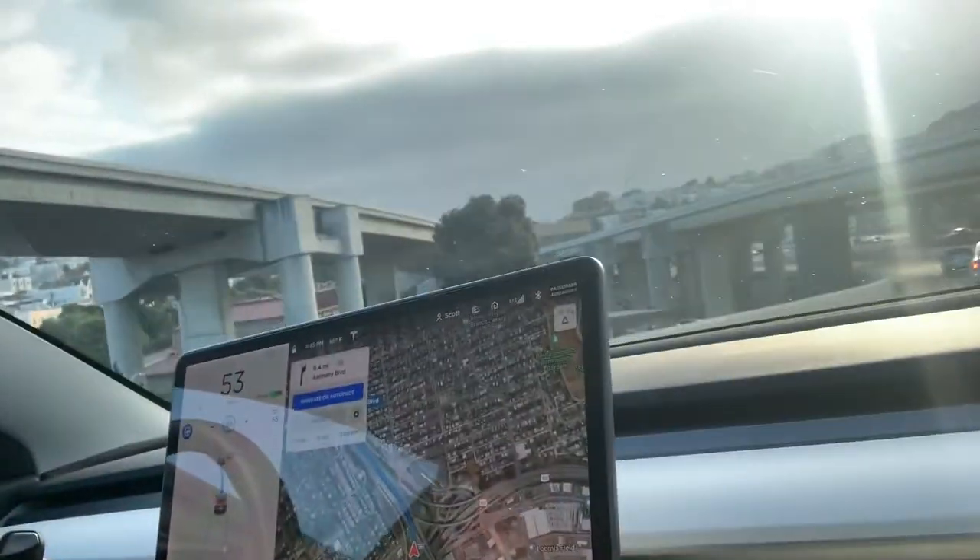My GoPro died so I'm filming this on my phone really quick. I've got autopilot back here, as you can see — it just means I had to pull over, put it in park, and get it turned back on.